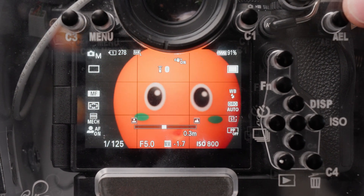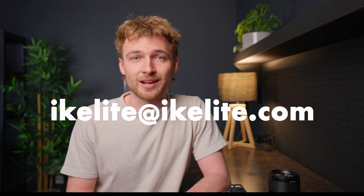I hope this quick tip makes shooting underwater a little bit easier for you. If you have any questions, you can drop them in the comments below or shoot us an email at ikelyte@ikelyte.com.